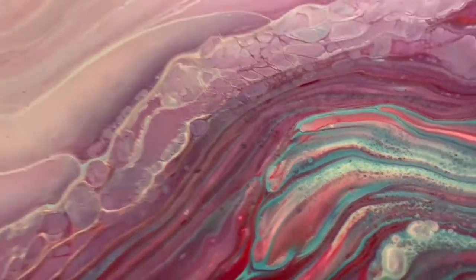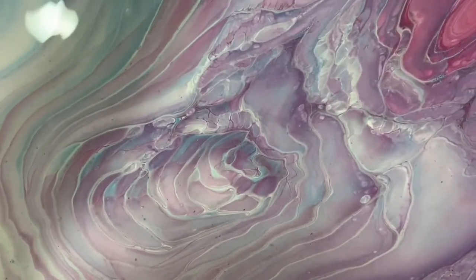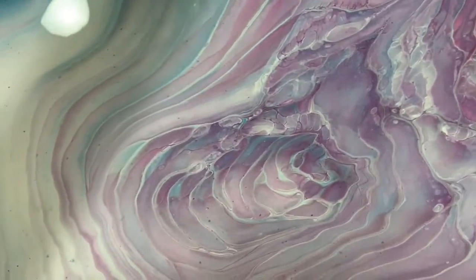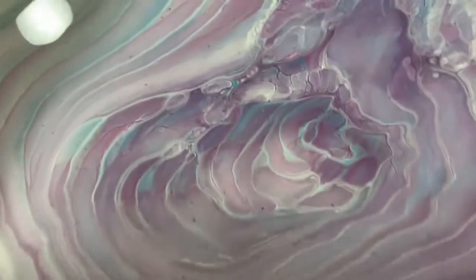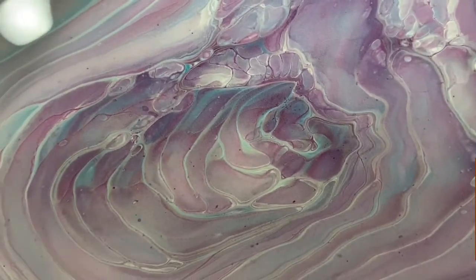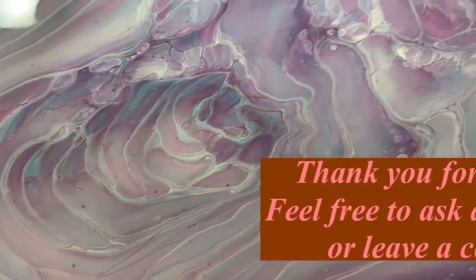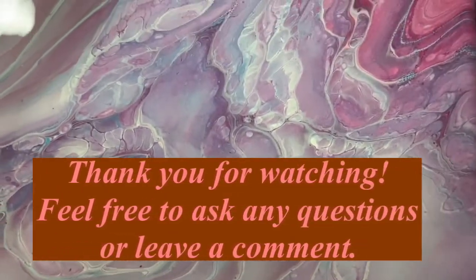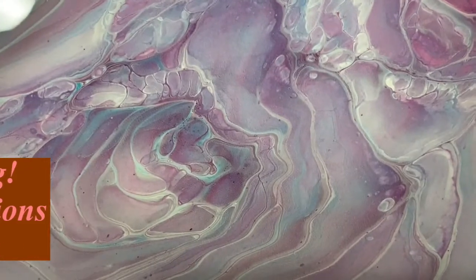So let me know what you think of this cloud pour, and give me a thumbs up if you like it. Make sure you share it, ring the bell, and choose 'All' so you know the next time I post a new video. And if you haven't subscribed, please consider doing so to help my channel grow. Until next time, take care everybody. Thanks for watching. Bye for now.